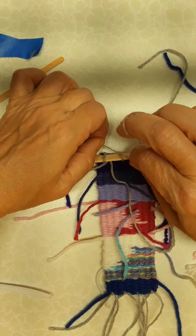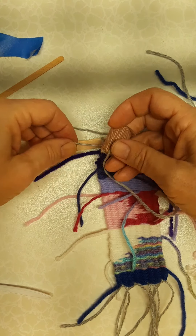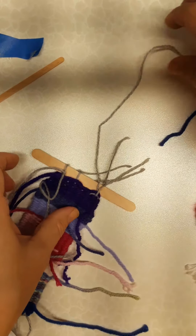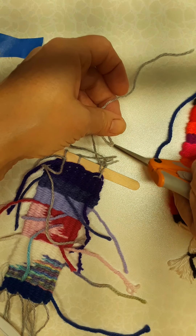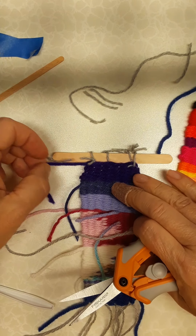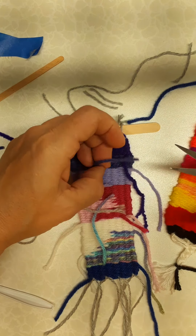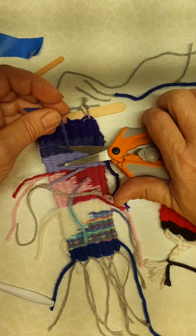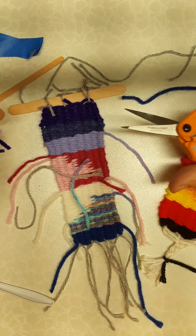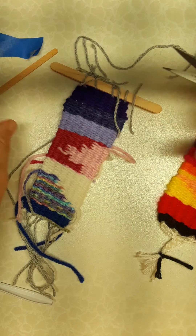Once you have everything tied firmly, I'm going to give this a triple knot. Then you can trim these ends off — just lay them out and snip those off. These are all snugly in the weaving at this point, so you can get really close without touching your weaving. Lay your scissors flat, as close to your weaving as you can, keeping the blades away from your finished piece, and trim off all of those extra pieces of yarn.